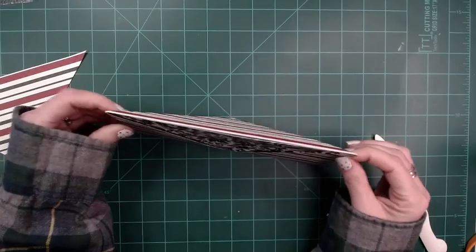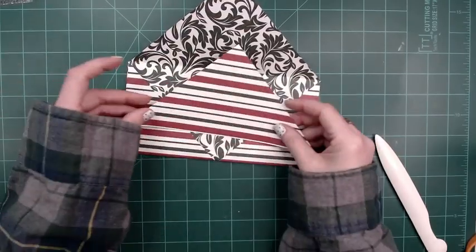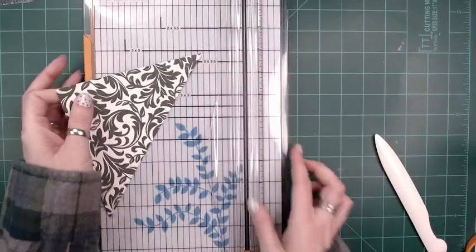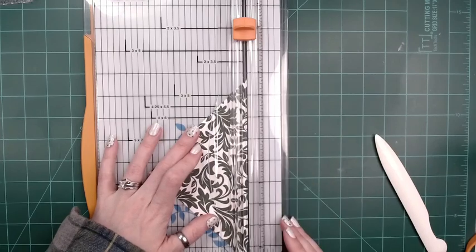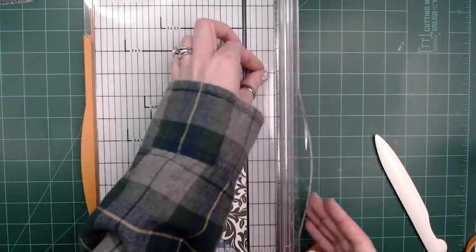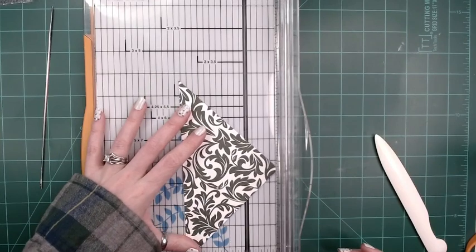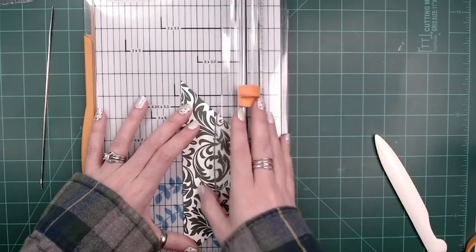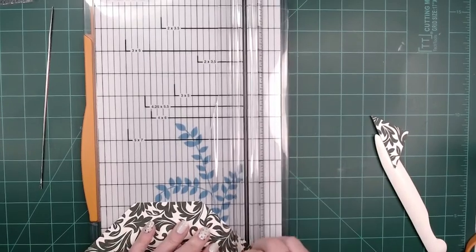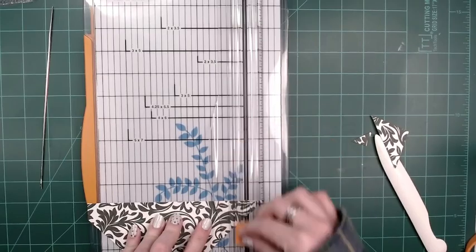Over here is where we're going to put this. What I do is I take my trimmer, put it in here, and cut just to make that straight. Then I'm going to take — you don't have to measure this if you don't want to, I usually just use scissors — and pop off these corners like that.